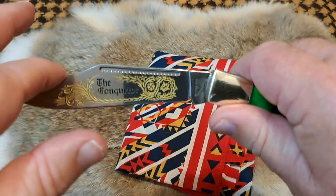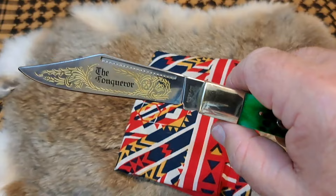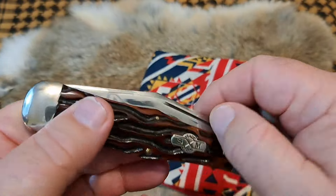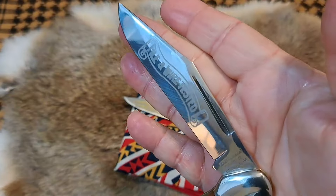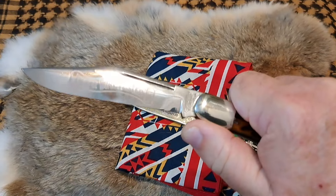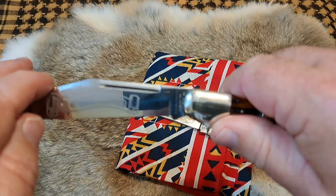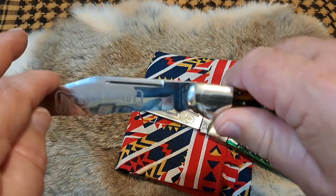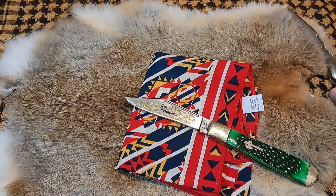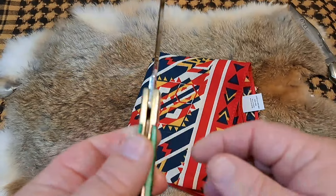It very lamely snaps in because it's a one or two pull, so the spring on this is really light. I have my Queen Cutlery here and the pull on that is not great — maybe a four or five — but when you push it out you hear it snap in, and if you push down on it you can hear it hit. That's the bad on this knife: the spring is just really light.